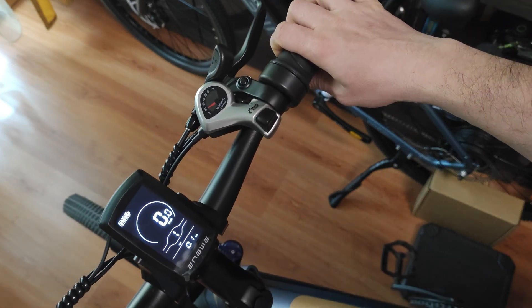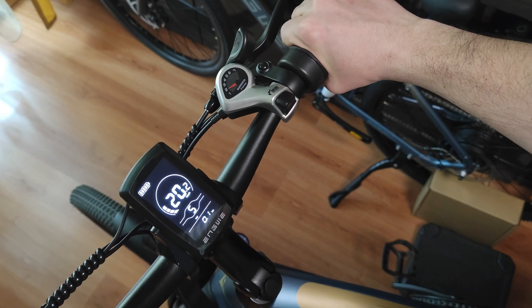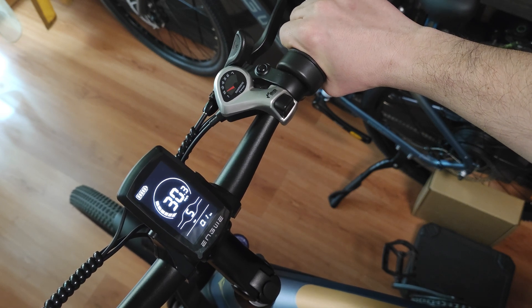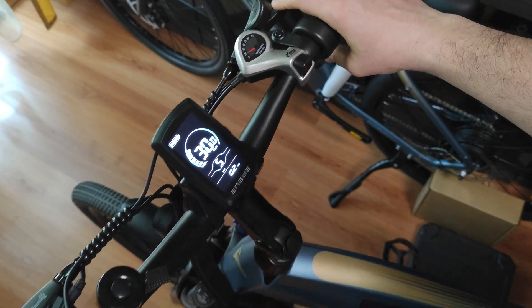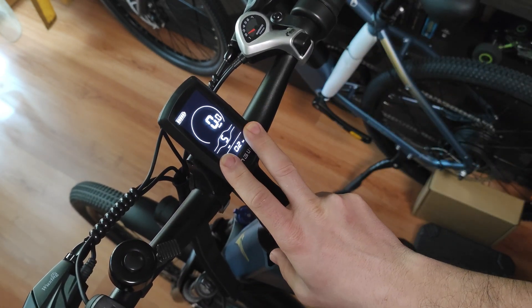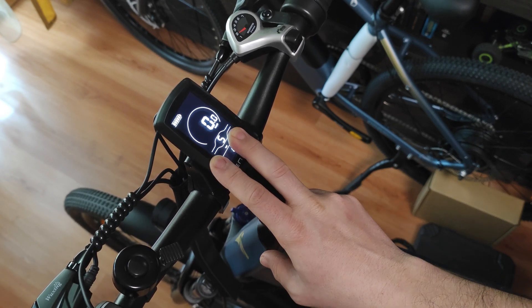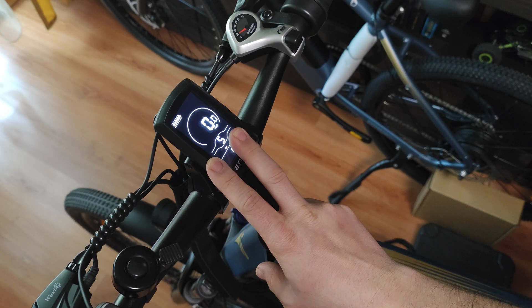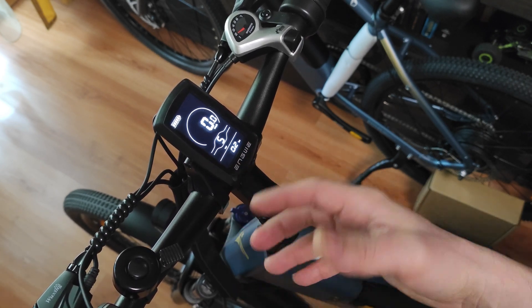Now if I select fifth gear at maximum and accelerate fully, you can see that the speed is now 30 kilometers per hour. It will do about 35 kilometers per hour, but that only happens when the battery is 100% fully charged.